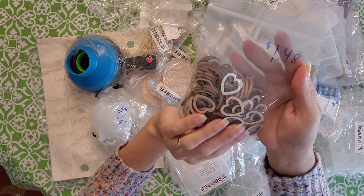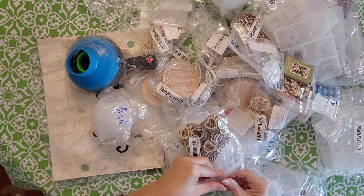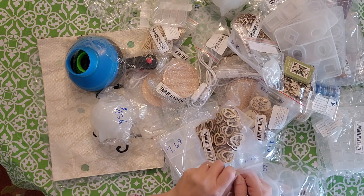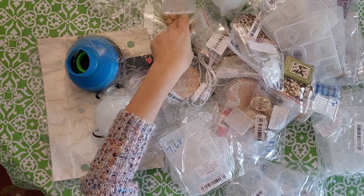I also got these hearts and they're like a hollow cut-out on the inside for $1.08. I got a big bag with different size ones — these were $1.50 for probably about 50 in here, but they're super cute and I'll use those for earrings.